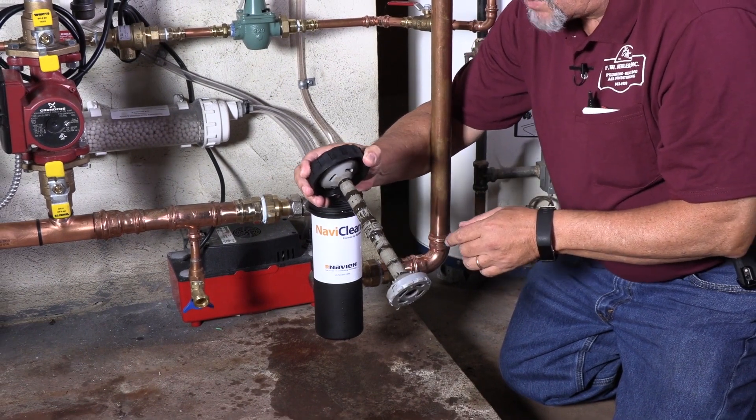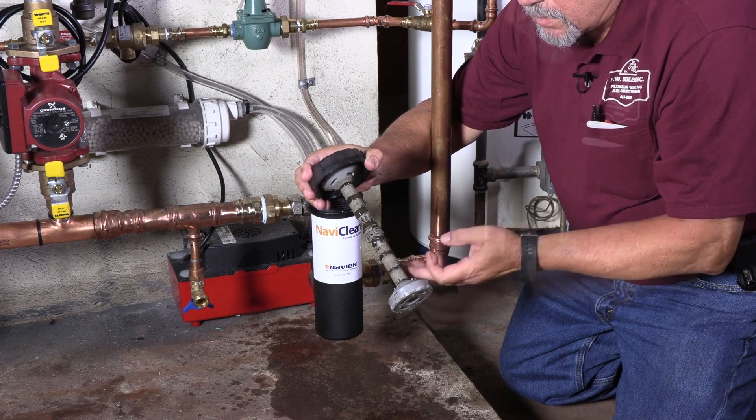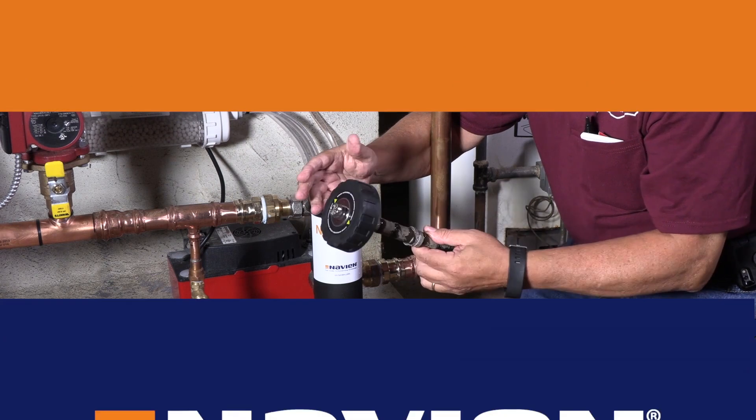It's important to come back within the first month and do that, because if not you're going to end up with a situation where it's going to restrict flow. So you know it's working, and that's what we want it to do.